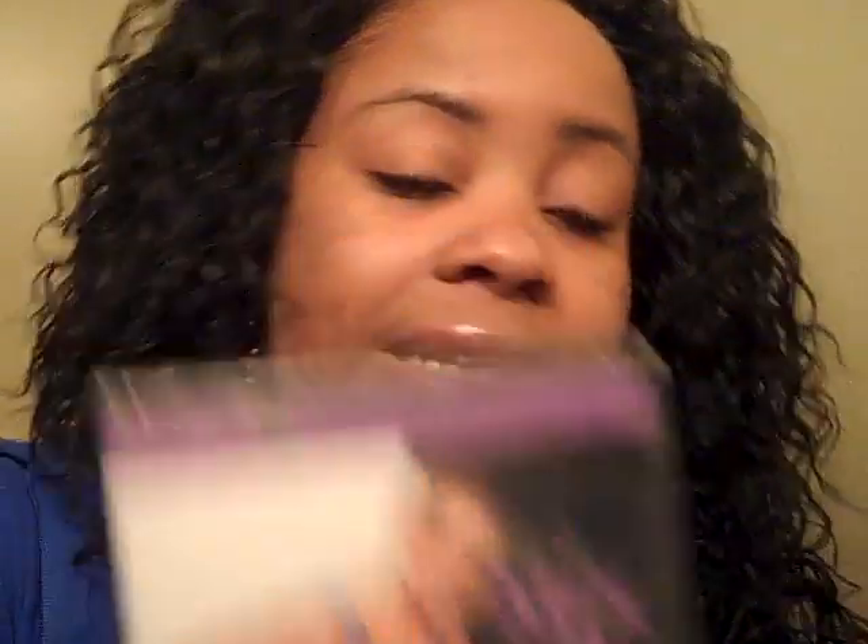So really quickly, I want to give away Debbie Siebers' Slim in 6 series — one of her videos, Mix It Up. This is an excellent, excellent, effective workout. So if you want it, just leave a comment in the comment section below and I'm going to choose a random winner.